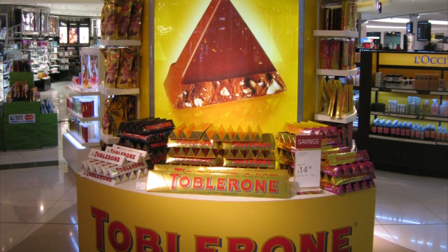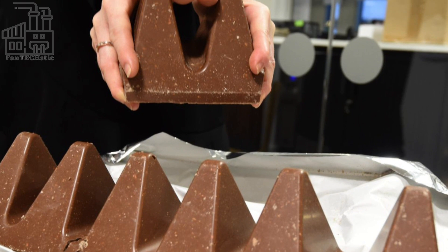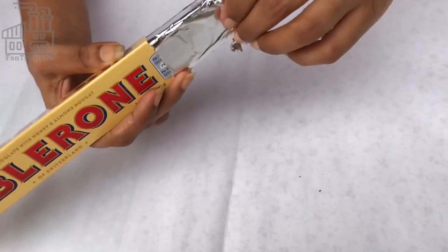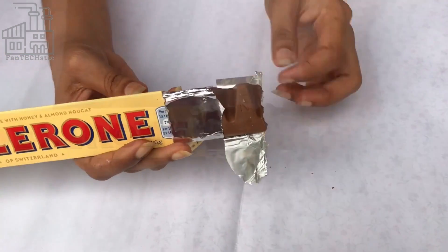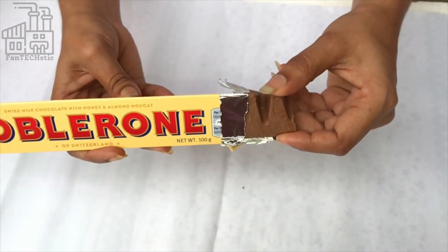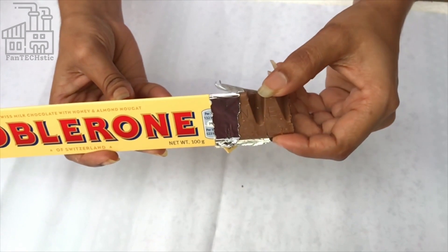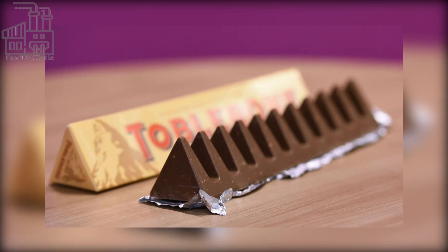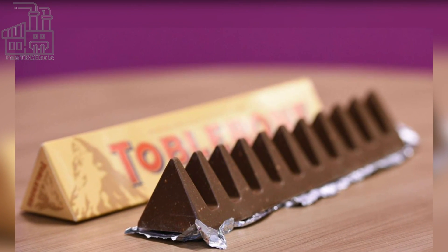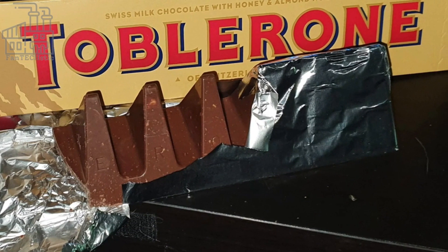You may have eaten Toblerone chocolate, but do you know the proper way to eat one? While some argue there's no wrong way — whether nibbling or biting off pieces — there is certainly an easier way to break off the triangles. You have probably been pulling them outwards, which takes skill and strength and gets chocolate on your fingers. Instead, push the triangles inwards towards the rest of the bar, or tap it. Another method is to pinch two triangles together. The host admits to never having tried Toblerone but loves chocolate and invites viewers to share how they eat it in the comments.